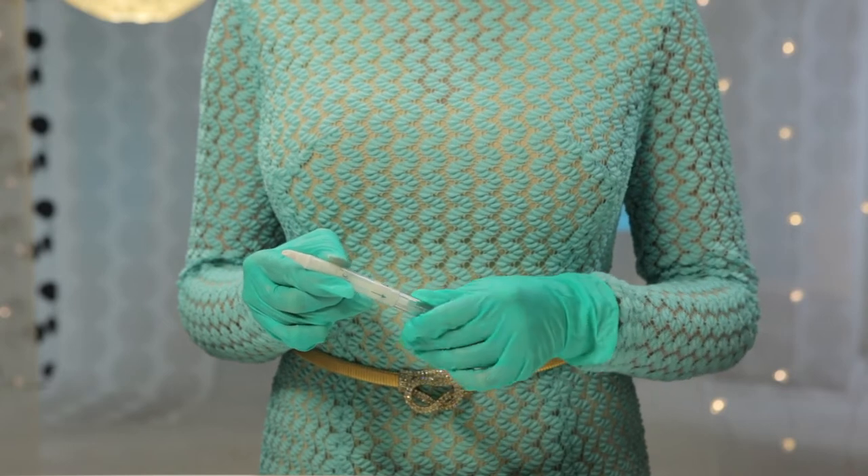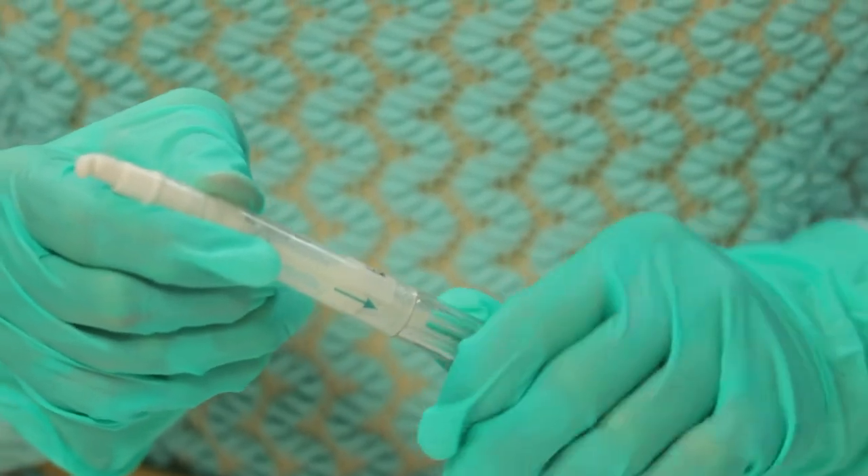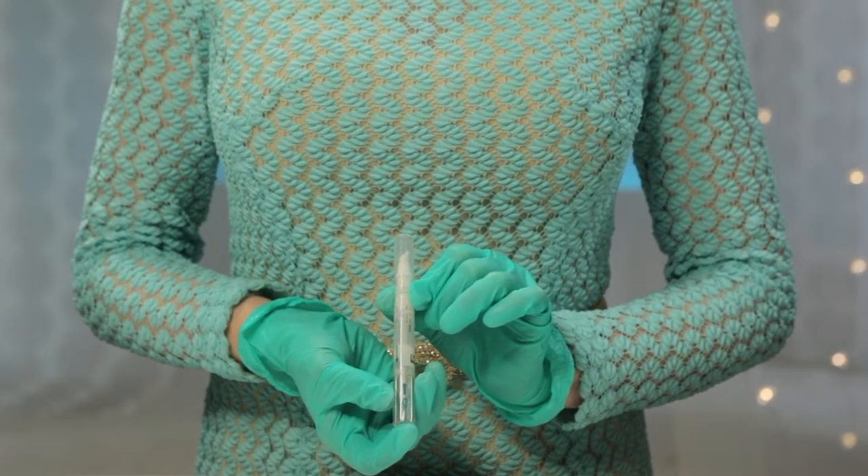Okay, let's prepare the dose. Starting with the two arrows aligned, twist the applicator the number of times your prescription calls for. This is usually one or two revolutions — it may be more, so be sure to check your prescription. By the way, revolution is just a fancy word for twist. Now the correct dose is ready to apply.